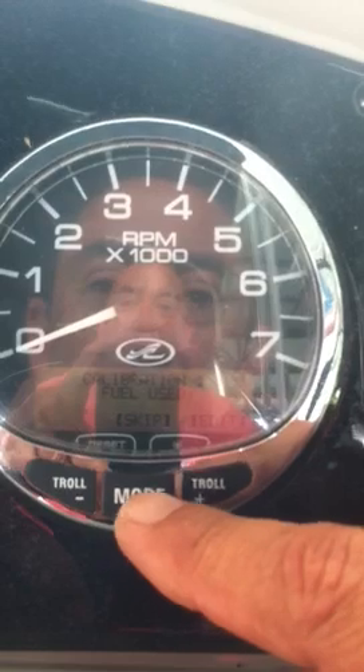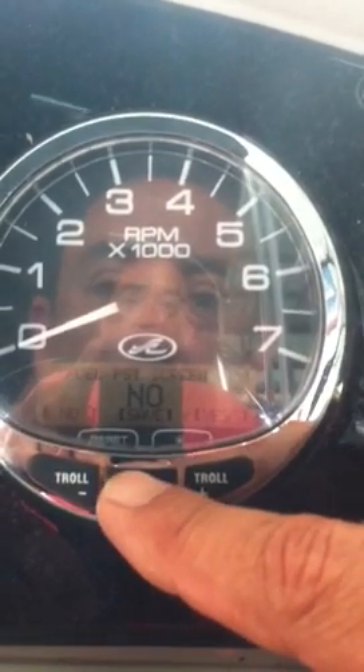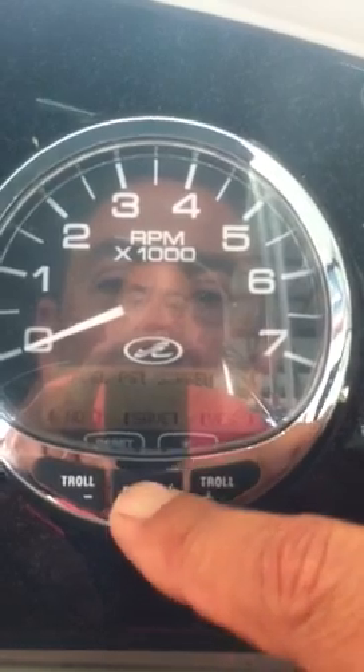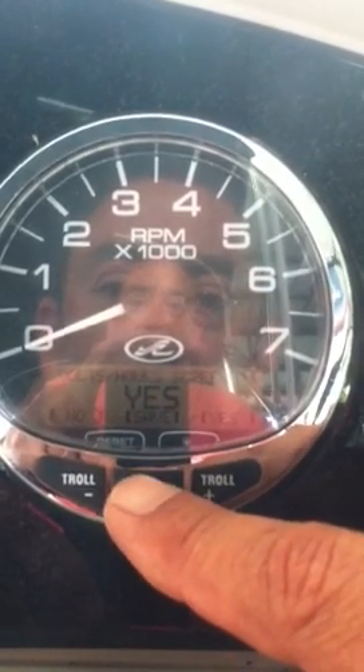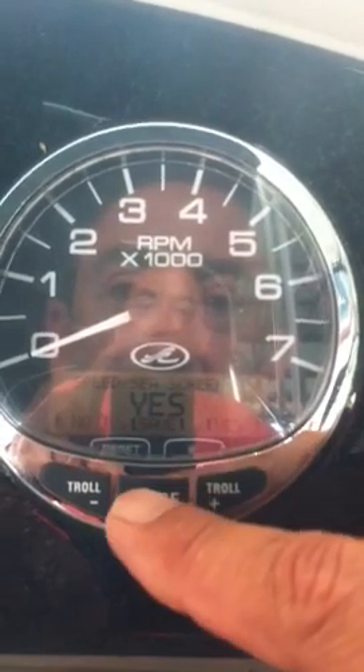You could calibrate your fuel tank here — I'm going to skip that. Fuel pressure screen — no. Volt hour screen — yes. Speed and sea screen — yes.